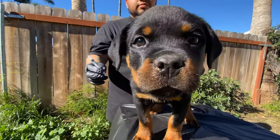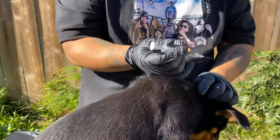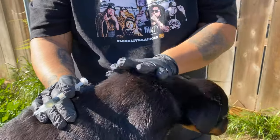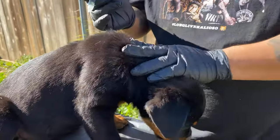Now we're going to get the puppy and inject her. It's actually not her first shot — it's the third shot. You grab the neck, massage it a little bit, then you grab the fat.